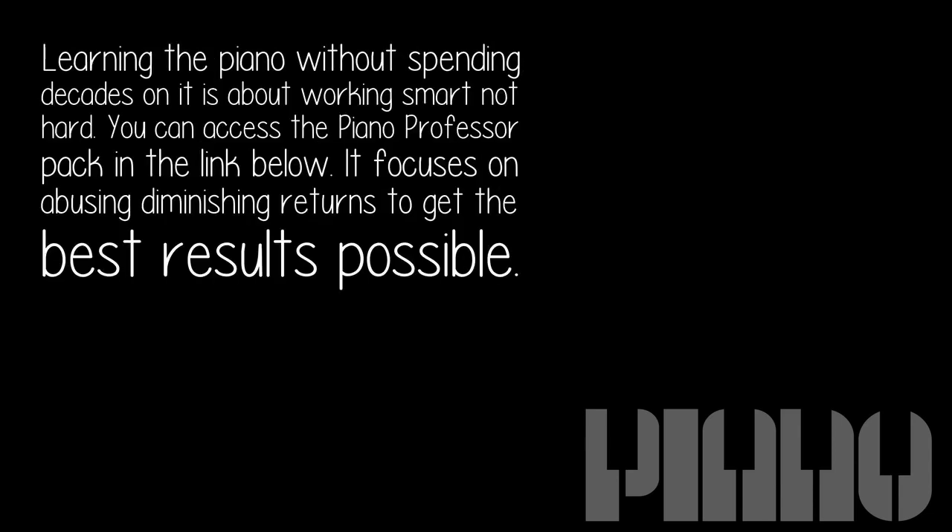Learning the piano without spending decades on it is about working smart, not hard. You can access the Piano Professor Pack in the link below. It focuses on abusing diminishing returns to get the best results possible.